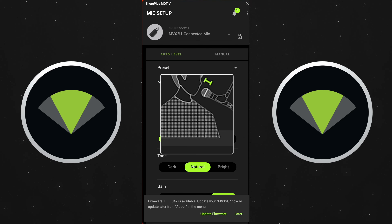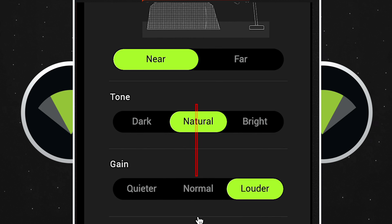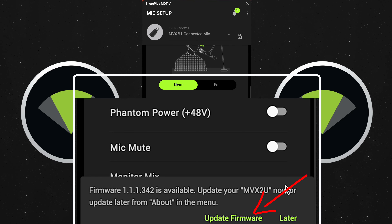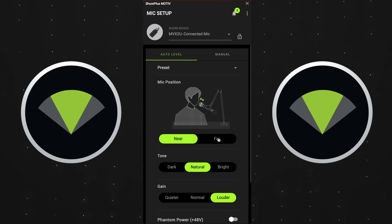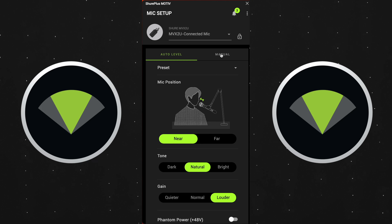In Auto Level Mode, you can see where the mic position is — is it near your face or farther away? You can set the tone: dark, natural, or bright. Set the gain quieter or louder, turn on Phantom Power, and you have a way to mute the microphone as well. You can also update the firmware, which is something I actually didn't realize I needed to do while filming this. Now the firmware is updated, and of course you can save presets up here as well.